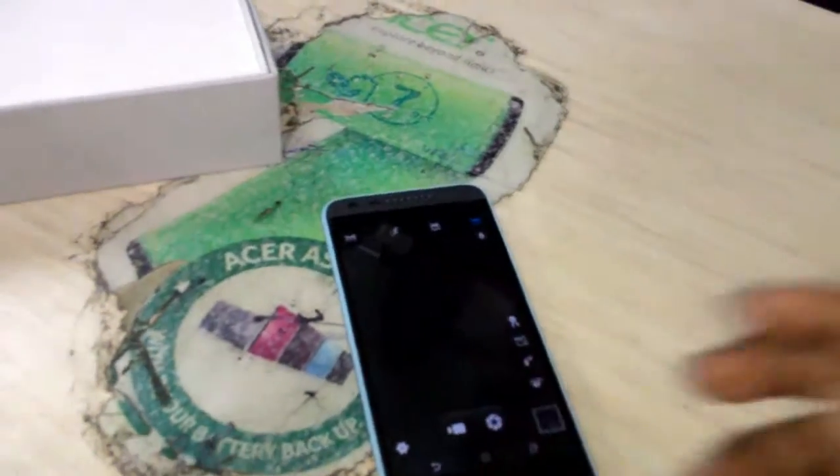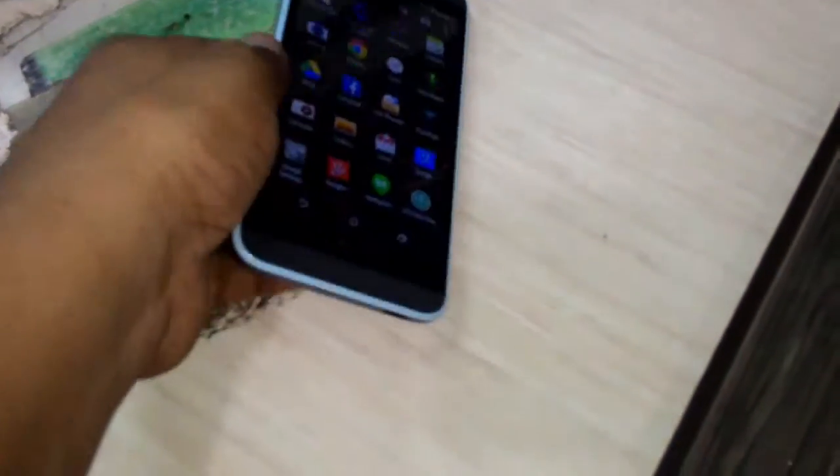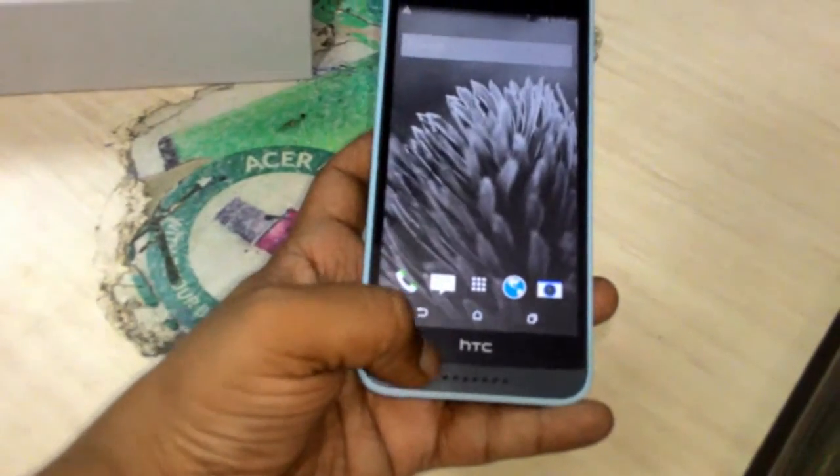So this is a short review of this HTC Desire 620G smartphone. For the latest price and full description of this one, click the link in the video description.